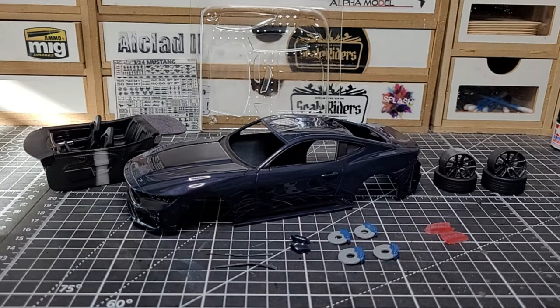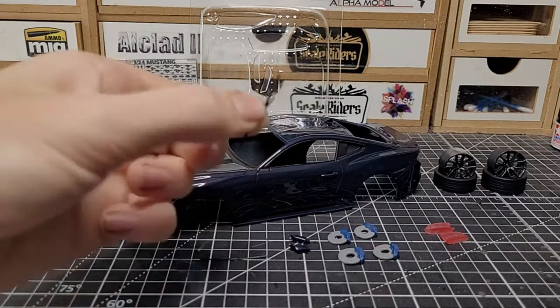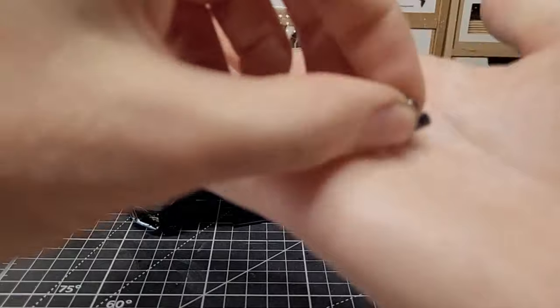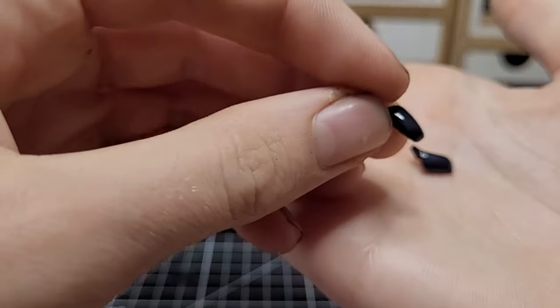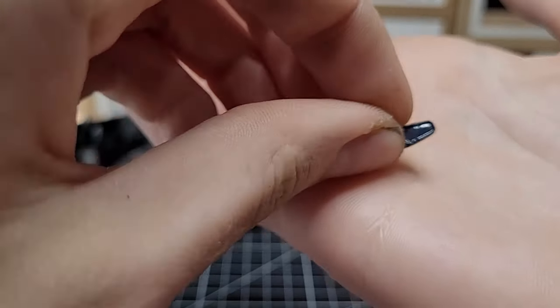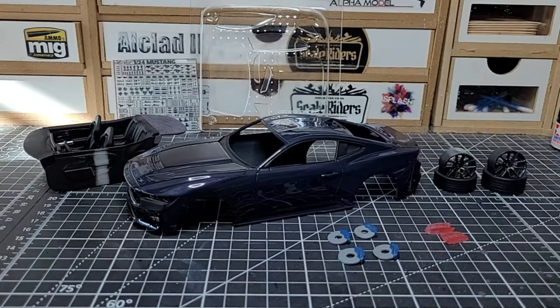The windshield wipers — nothing too special there. The headlights and mirrors are body color, so nothing too special. I just have to paint the chrome on the mirrors for the effect.